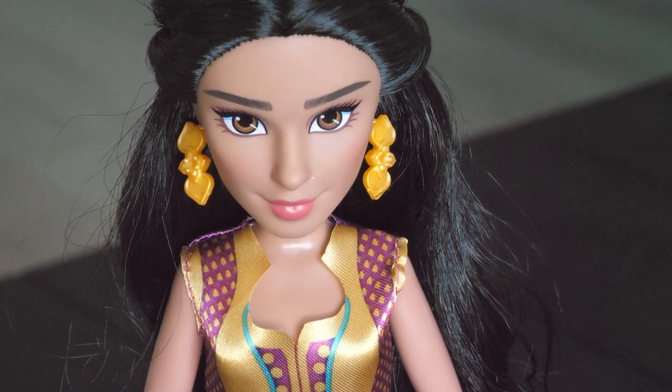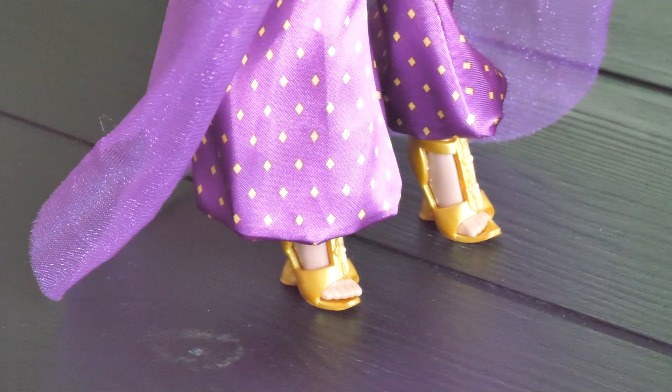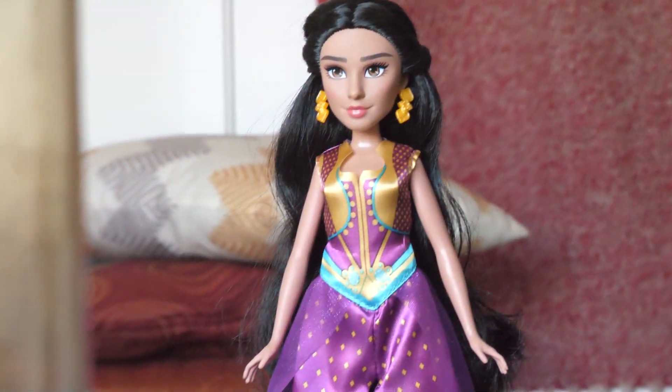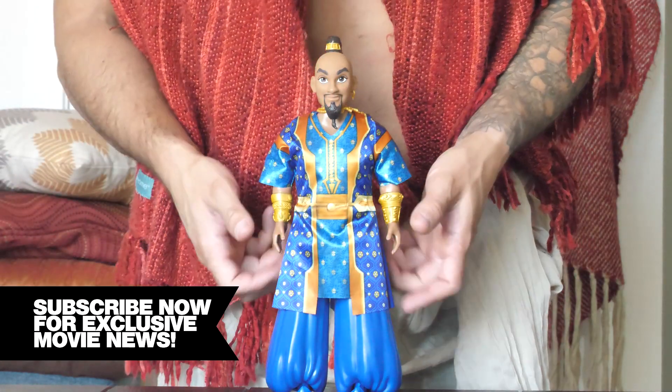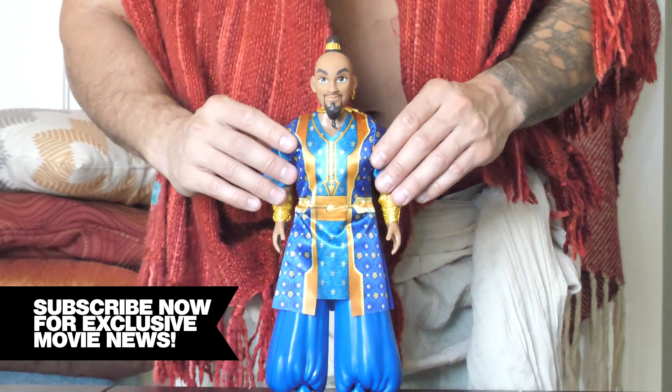I really like her earrings, and she has matching gold shoes that are completely removable. The all-new Jasmine has never looked better. For our final character, it's the Genie — and you've never had a friend like him.